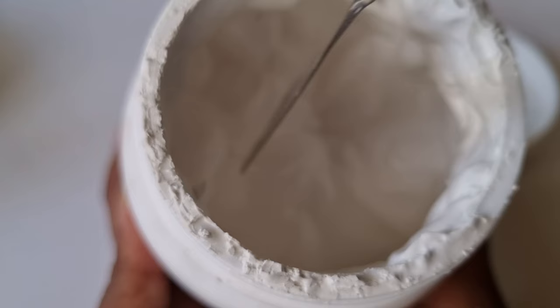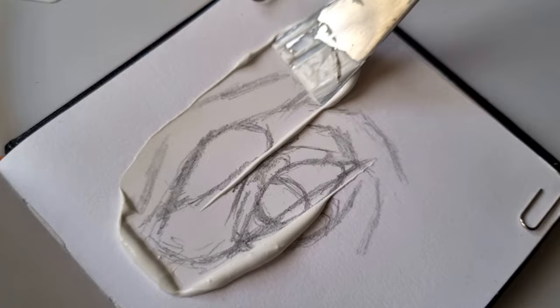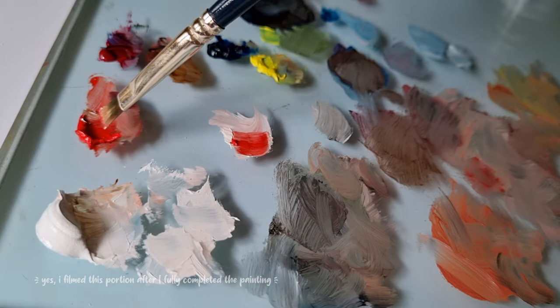One important thing to keep in mind before painting with oil paints on paper is that you have to prime your paper first with an acrylic primer, so that the paint actually stays on top of the paper and doesn't get absorbed into the paper itself.